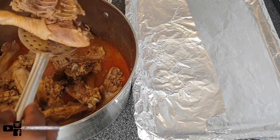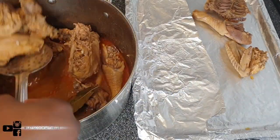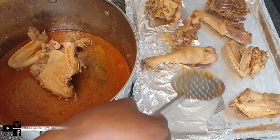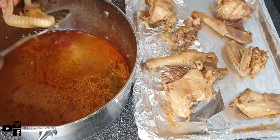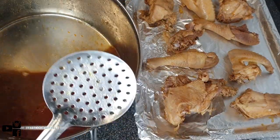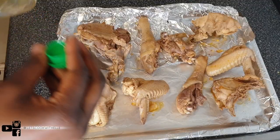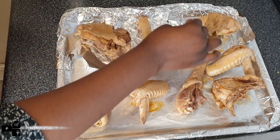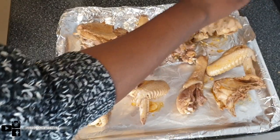Now I'm placing the pieces of chicken on the tray. Be sure to reserve the chicken stock because we're going to use it in a minute — please do not throw that away. I'm also adding a bit of oil on each piece; this stops it from getting too dry, keeps it moist, and helps it brown quicker.